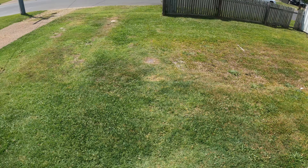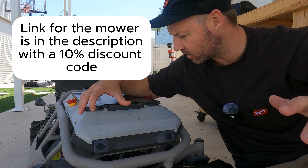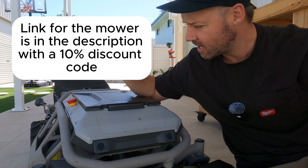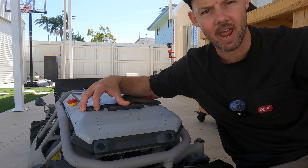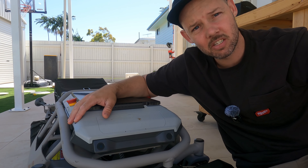I do hope this video was somewhat helpful or at least a little entertaining. I do think this is a pretty cool machine and it's cool to see where the technology is going. I would love to hear your thoughts on the mower, if it's worth it, and how you would utilise something like this. I would also love feedback on the video and how I could make it better. Until next time, stay addicted to tools.